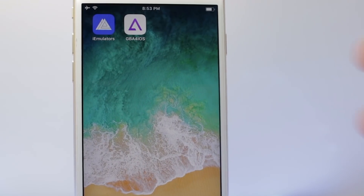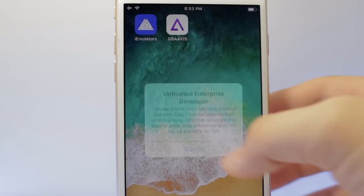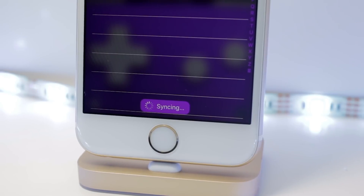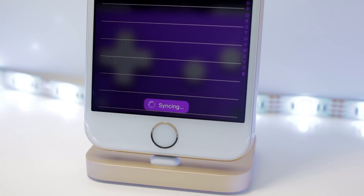The main reason for using this feature is so that whenever GBA for iOS gets revoked or starts crashing and you can't verify it, your saves will be safe in Dropbox where you can load them back into GBA for iOS without having to worry about deleting the app and losing your saves, because when you reinstall a working version of GBA for iOS you can load your saves back with Dropbox Sync.